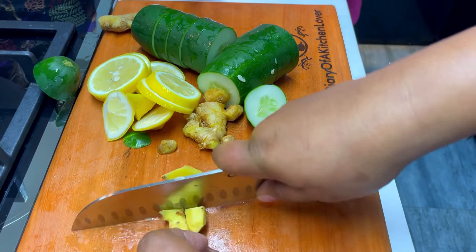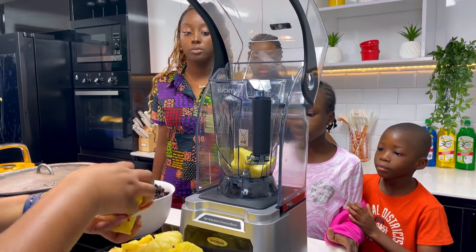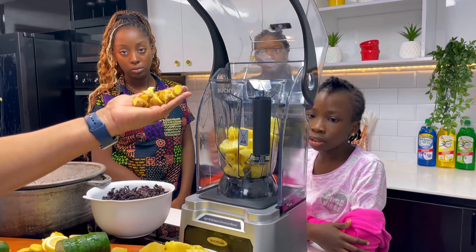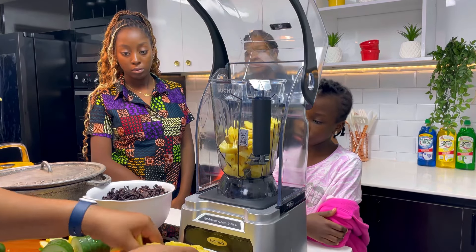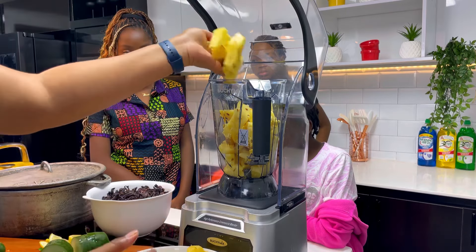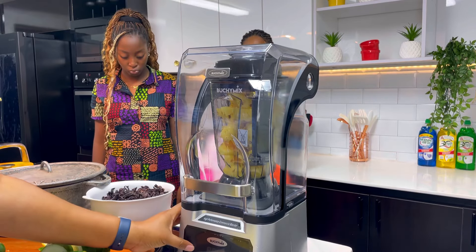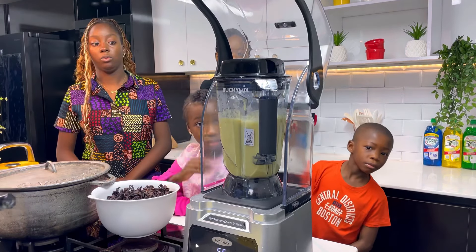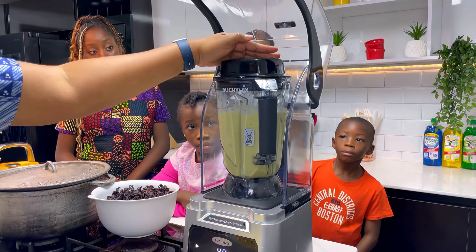I'll be adding the blended pineapples and ginger into the cooking zobo leaves. Most times people just slice and directly add the pineapples and ginger into the cooking liquid, but blending is way better because all of the juice releases into the drink for extra flavor. I'll be using my Butchi-mix blender — we all know that the Butchi-mix blender is one of the strongest blenders in the whole of Nigeria. Once I'm done, I'll just transfer it into the cooking zobo leaves.